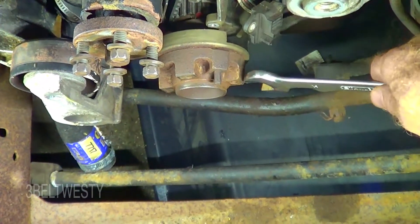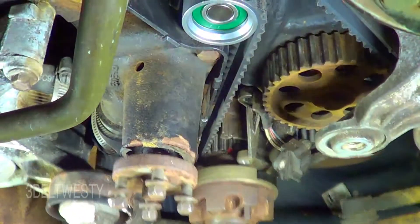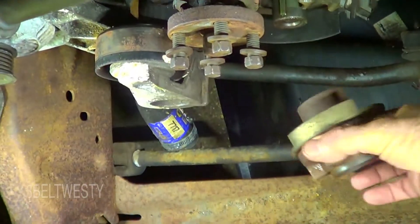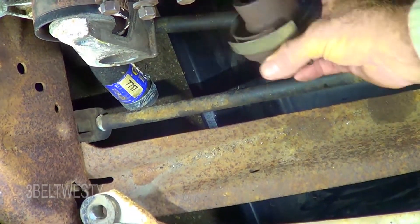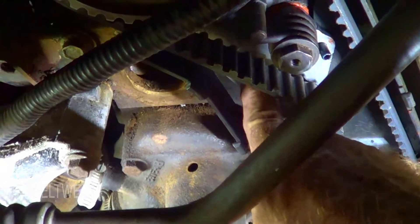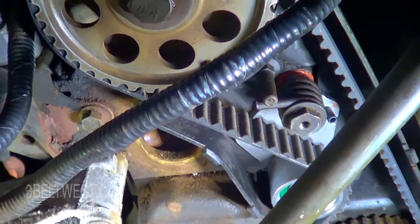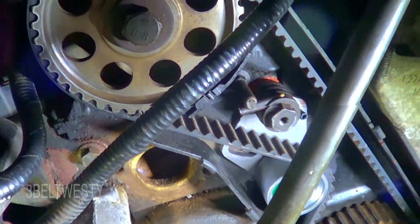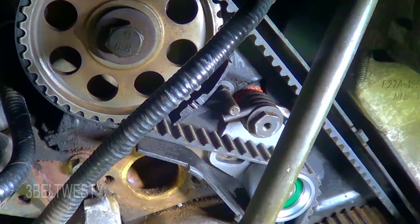You can use a 19mm socket and grab the hub, turn this over a couple of times — I've got the marks still lined up, which is good. This hub isn't even fully hooked on yet; I'm just using it to make sure the marks are okay. I'm going to put the bolt in on the tensioner. What's weird — these had RTV in them. I'm going to put RTV back, though I'm not sure if it goes through the block like the water housing does.